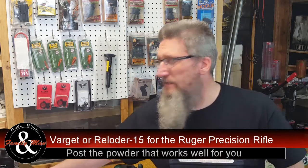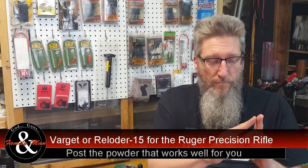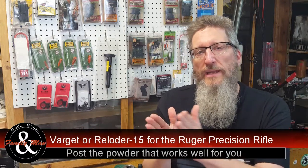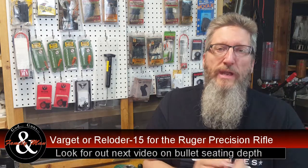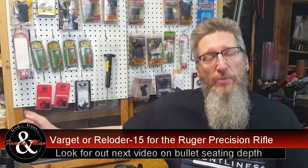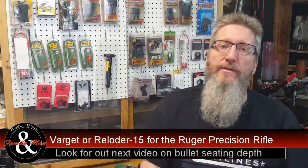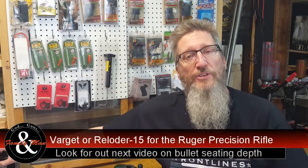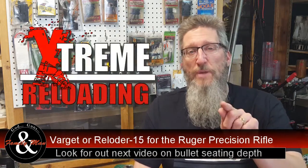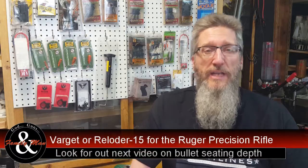The next step in our process is to deal with cartridge overall length. I'm going to be experimenting with seating the bullets as far out as I possibly can and still fit in the magazine, all the way down to precisely 2.800 inch overall length. So there we have it — a head-to-head competition between Varget and RL15. While it doesn't show one is so much better than the other, right now I'm leaning toward changing over to RL15 for this rifle. Thanks for watching Extreme Reloading — subscribe and watch for our newest stuff coming out in the next couple of weeks.